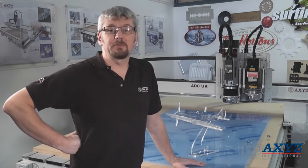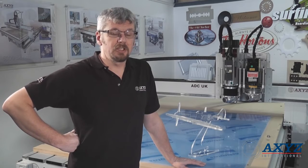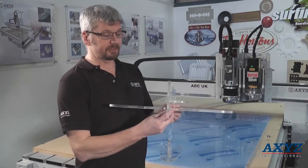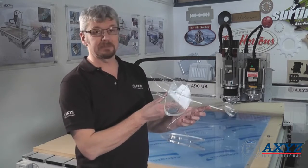Hi, I'm Jed. I'm an AXIS application engineer and I'm going to be showing you how to cut some 10mm acrylic using a 6mm balling tool and an engraving tool. We'll be making this sample. The acrylic is 10mm cast acrylic, which gives you a much better, much cleaner cut.